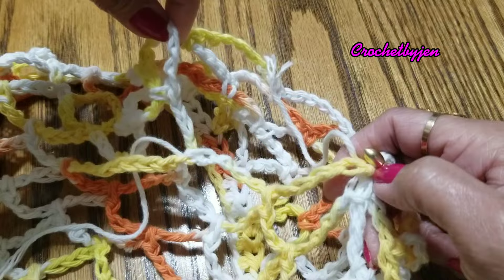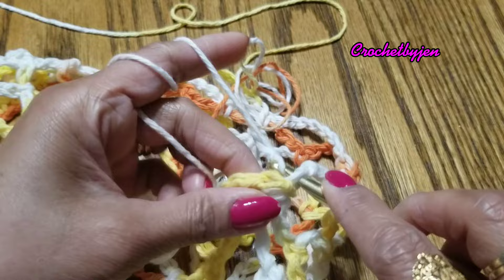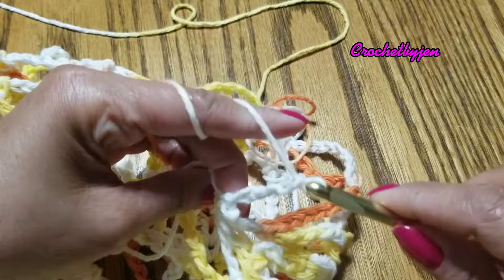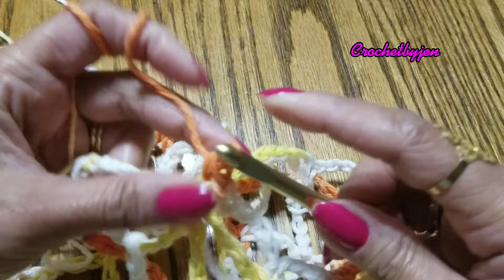We're going to attach our yarn where we attached the chain nine, then chain seven and one single crochet into the fifth chain, and chain seven. Continue the sleeve pattern from here.